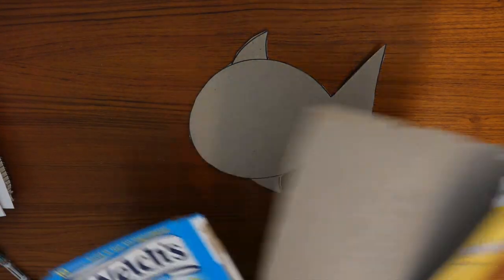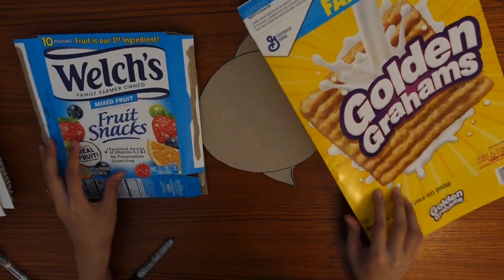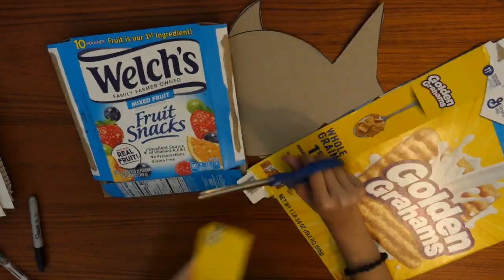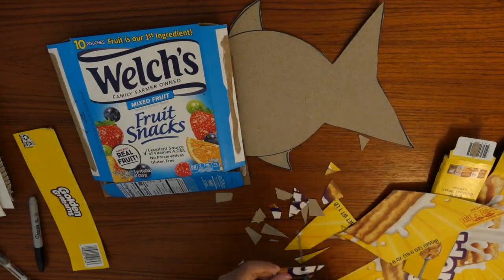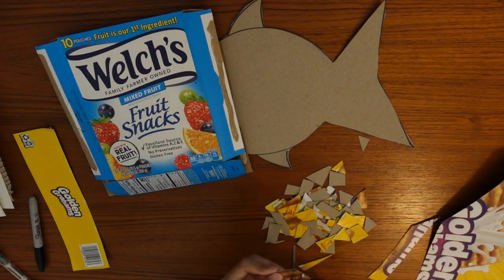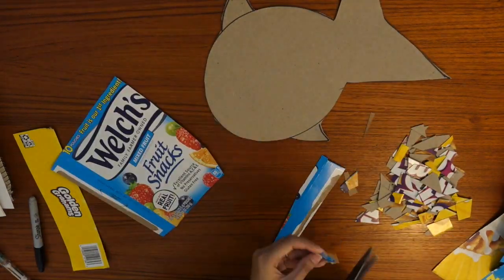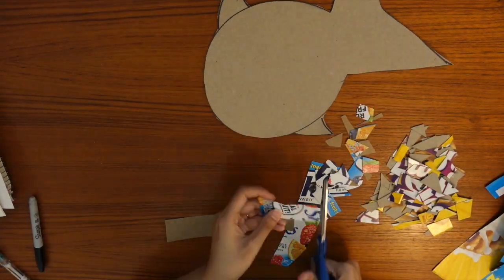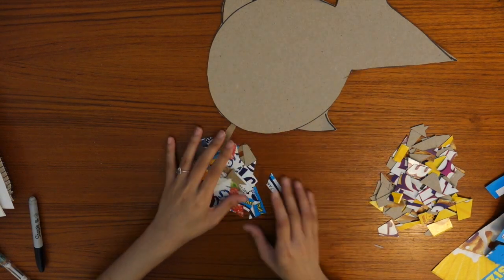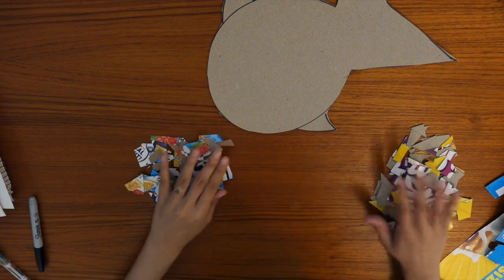With the rest of my cereal or snack boxes that I have left over, I'm going to go ahead and cut these up into small pieces. Here are all the pieces I have cut up. If you would like to, if it makes things easier, you can separate them by colors.